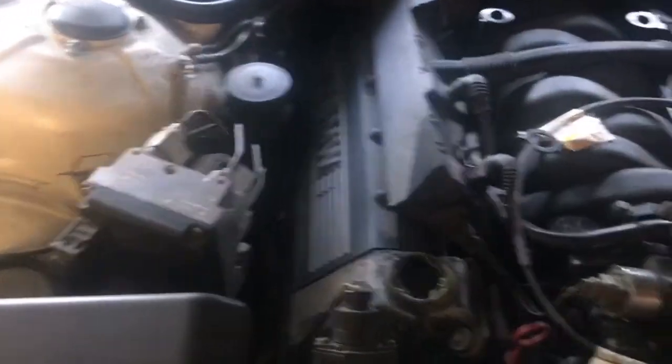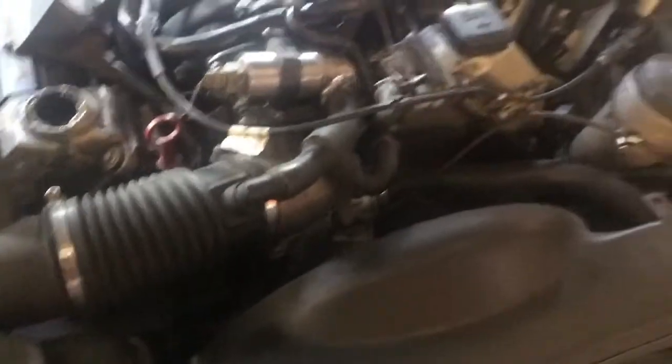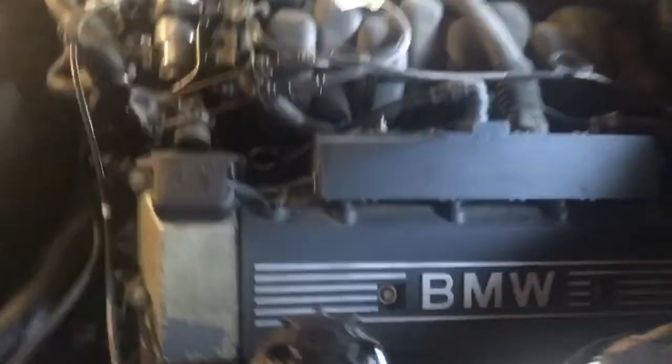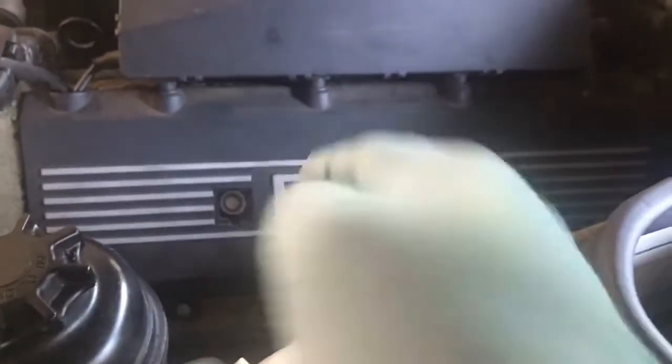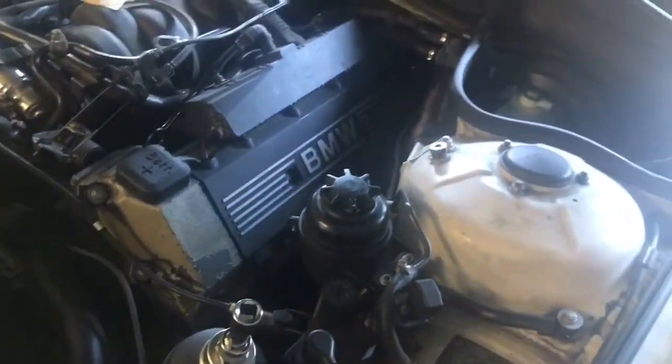We're also gonna be changing the valve cover gaskets on this car, so it's better to have this little guy off because you're gonna need access to it anyway. In order to get into the valve covers, you need to remove these little caps from these holes right here — there's four: two on the right side and two on the left. These can be pried off with a flathead screwdriver. Insert your flathead screwdriver into the groove and pop these little guys out. If you don't reseat these, they will come off the car while you're driving and be lost forever.